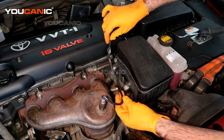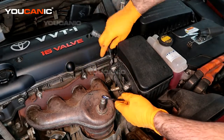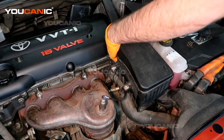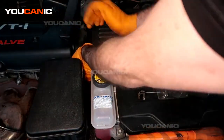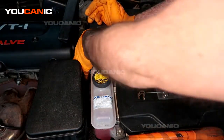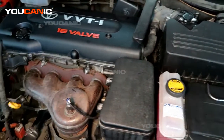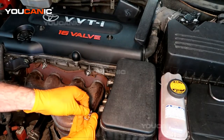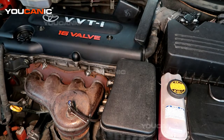Then you're going to want to run the wire back over the way the old one was, get the electrical connector lined up over here, and press that in until it clicks. The last part is to put your little clip here that holds the wire in place. And that's how you replace your oxygen sensor on your 2008 Toyota Camry. Thanks for watching Ucanic, where you can be the mechanic.